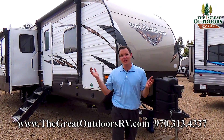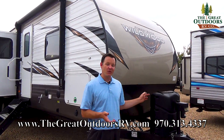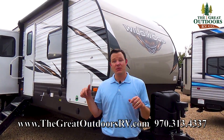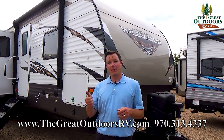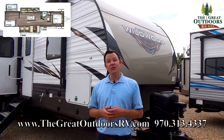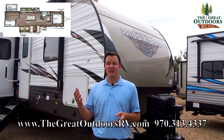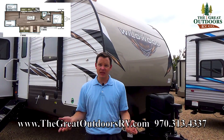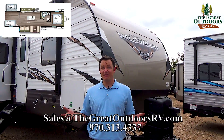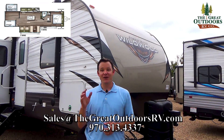Thanks for joining me on the Wildwood 32BHI. The last four of the VIN are 4781 if you're curious about this particular unit. You can check out the price in the link below or above depending on your platform. If you have any questions, feel free to reach out at GreatOutdoorsRV.com — we have our phone number, email address, and financing available. If you need a different floor plan, we're always happy to help. Have a great day!